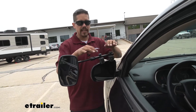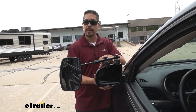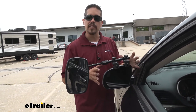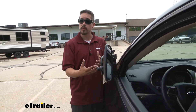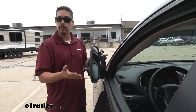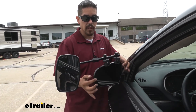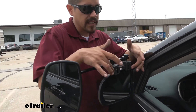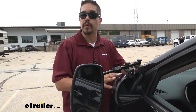I really like this mirror because of the clamp style. A lot of other universal mirrors use straps that wrap around the housing, but that typically interferes with a bit of the operation. With this one we can still fold our mirror in if we have a really close-quarter situation where we need a little more room, and we don't have to remove the mirror. On top of that, we're still going to be able to adjust our factory mirror to whatever angle we need because the tabs sit between the housing and glass and are not going to interfere at all.